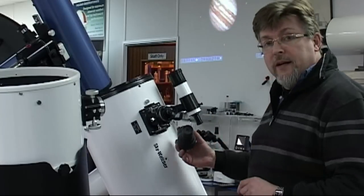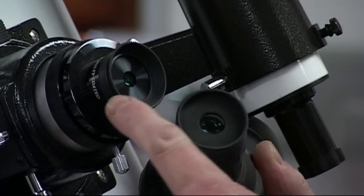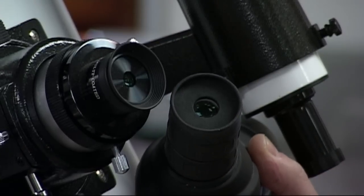They've all been designed to be used with the human eye. So as different as these two telescopes are, just look at the eyepieces — look how amazingly similar they are. Two wildly different optical instruments and yet they both have very similar eyepieces.